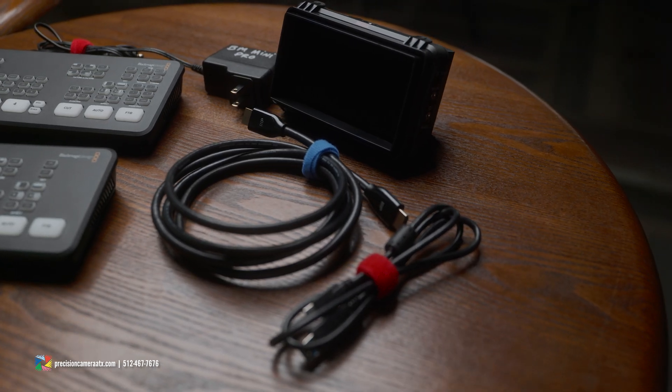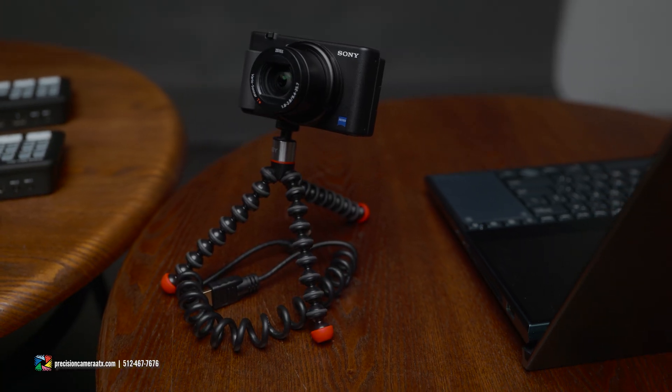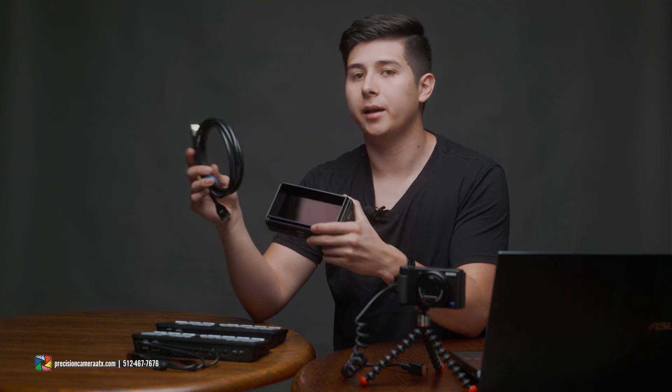Now we're going to get into how to set up the ATEM Mini Pro - we'll focus on the Pro version for this video. Before we get into it, let's make sure we have all the essentials for live streaming. You'll need: the ATEM Mini Pro unit, the supplied power cable, a camera - we're using the Sony ZV1, and the proper HDMI cable. The ATEM Mini Pro uses full HDMI, but the ZV1 requires a micro HDMI. You'll also need a USB-C to USB-A cable to connect to your computer, and for monitoring we're using the Atomos Ninja 5 with a full HDMI to full HDMI cable. You'll also need to download the software from Blackmagic Design's website.